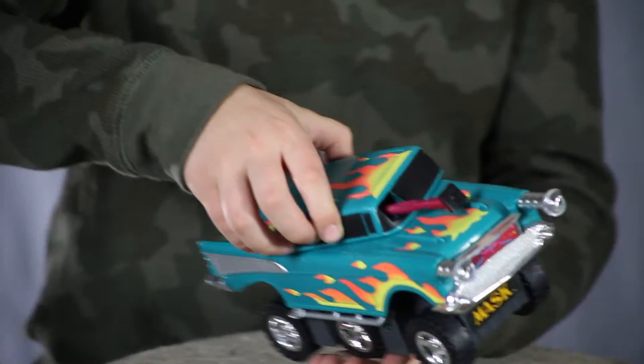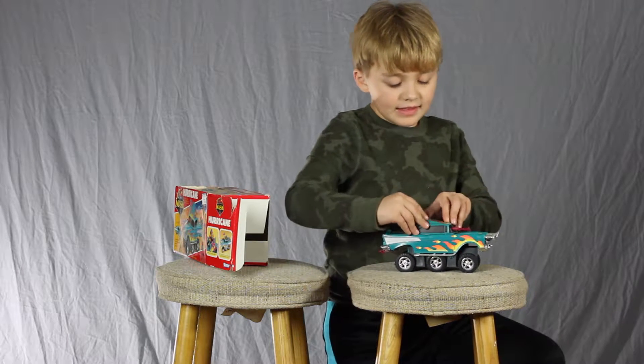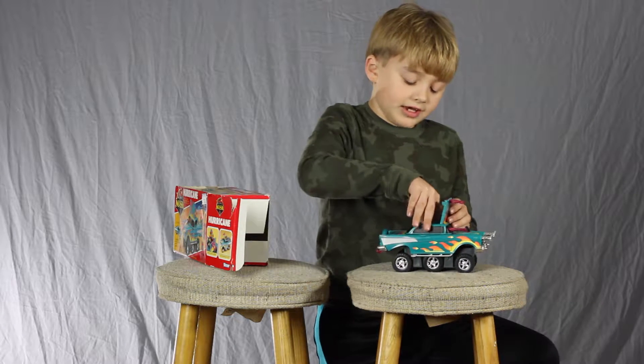And when you turn the top, it pops up. Then you lift that top, and there's a little cannon that's there.